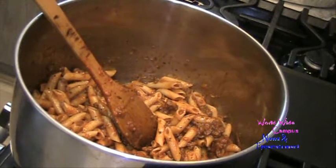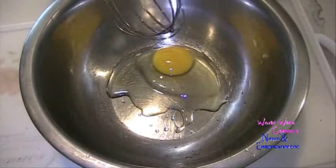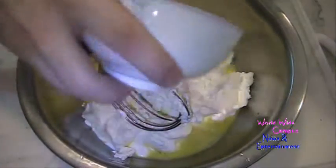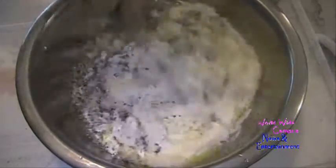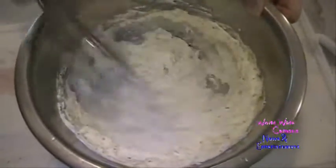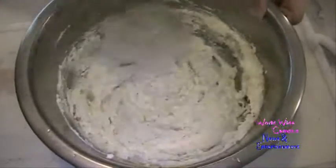We're going to move on to a layer of the two cheeses — ricotta and parmesan. In a large bowl, I have one large egg at room temperature. We're going to beat that really quick. I have a 15-ounce tub of Polly-O Original ricotta cheese. I'm also going to sprinkle in a quarter cup of grated parmesan cheese and one teaspoon of Italian seasoning. I'm just going to stir it all around. That's how you make the ricotta and parmesan layer — it looks just perfect.